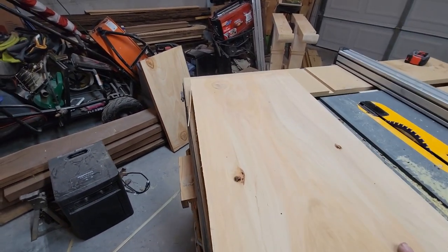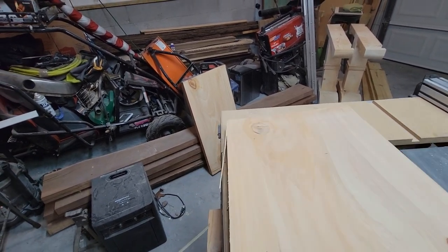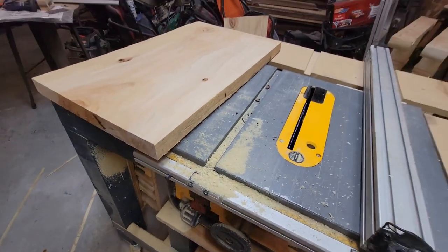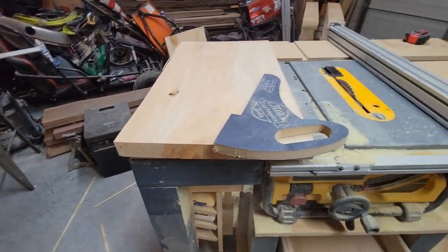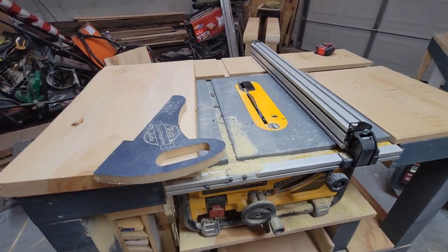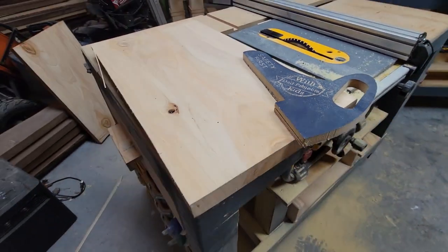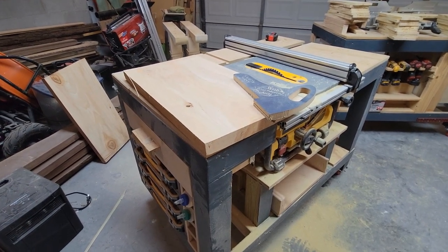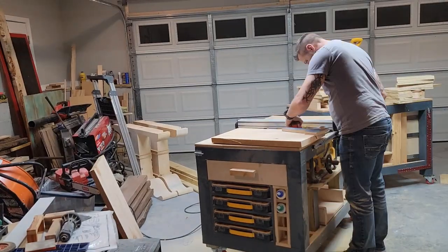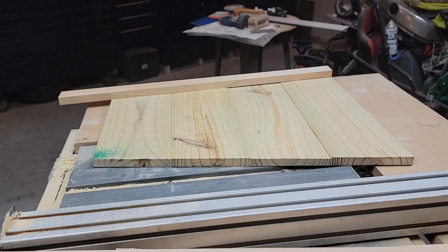I've got two pieces of cypress - I'm going to rip these down to three-quarter inch wide strips using the push stick. I know people probably think I'm nuts with my saw like this, but when I put my cross-cut sled on you've got to take the guard and everything off, so it's just easier this way. I'll probably rip this whole piece up - maybe both pieces - so we'll have plenty of trim already cut, and they'll all be the same thickness since we're doing them all at once.